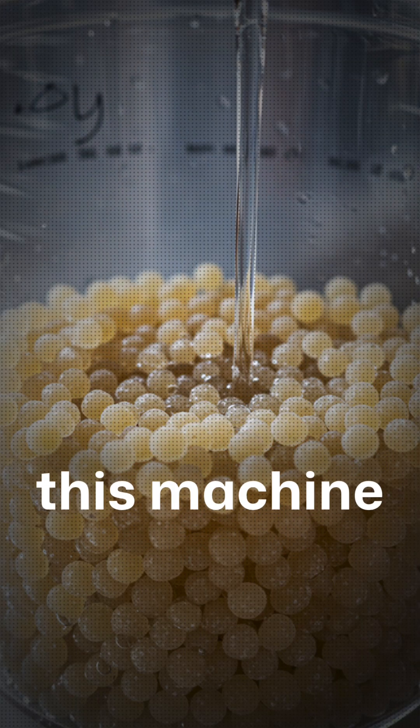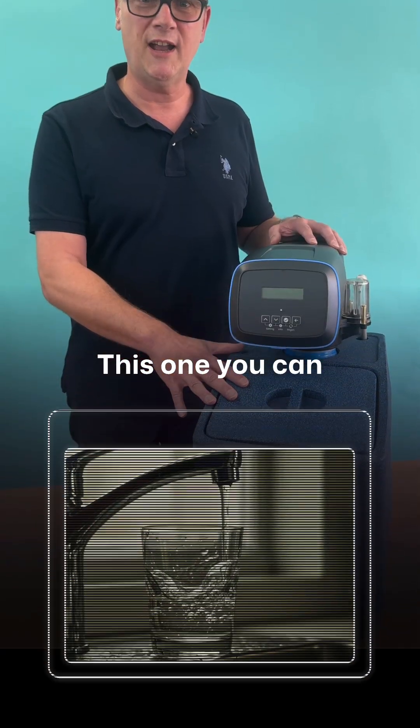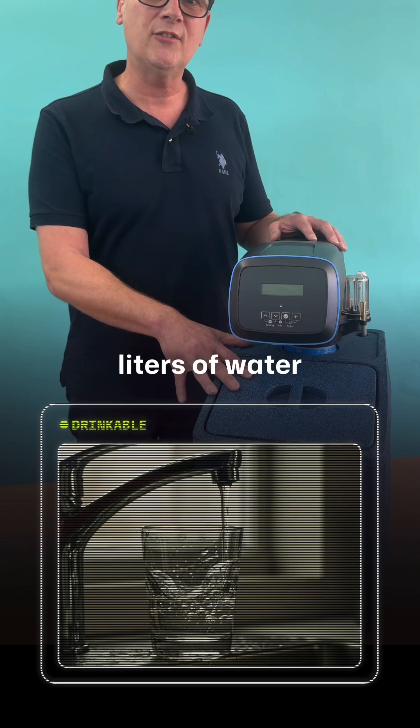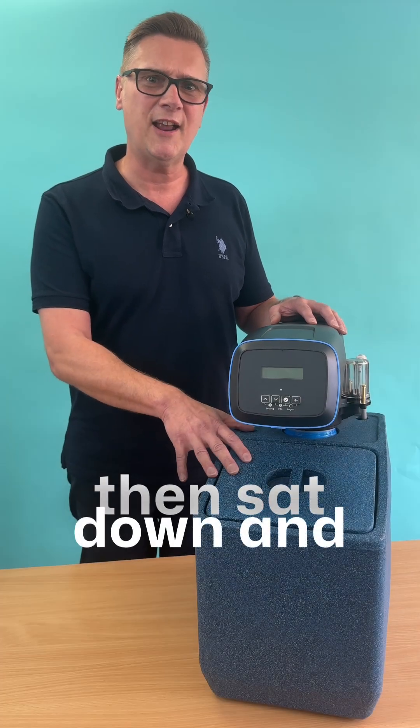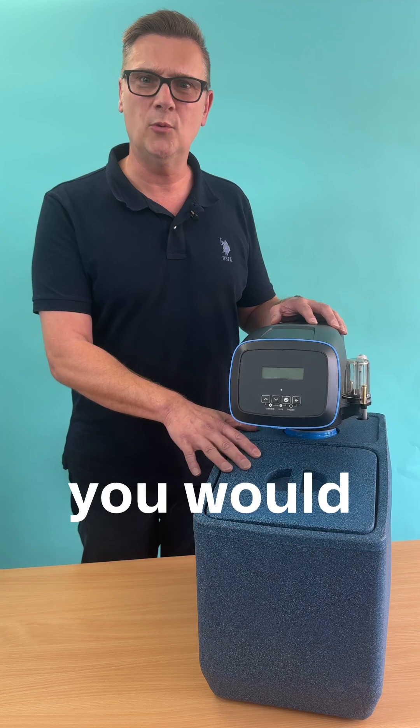Another great thing about this machine is it uses food grade resin. Unlike the majority of water softeners out there where you can't drink the water, this one you can. If you drank 3,000 litres of water from this machine, then sat down and had two slices of toast, you've taken in more salt from that toast than you would from this machine.